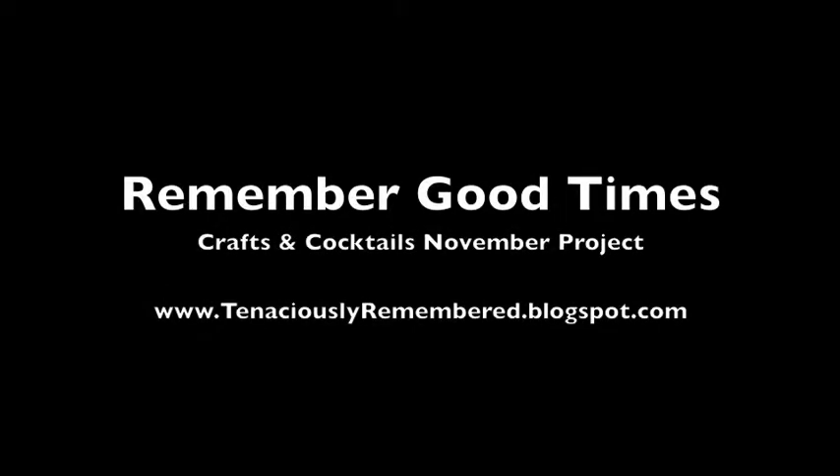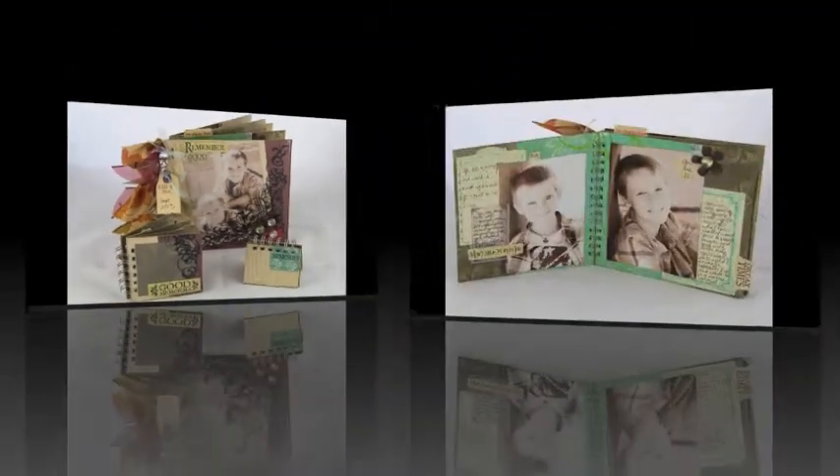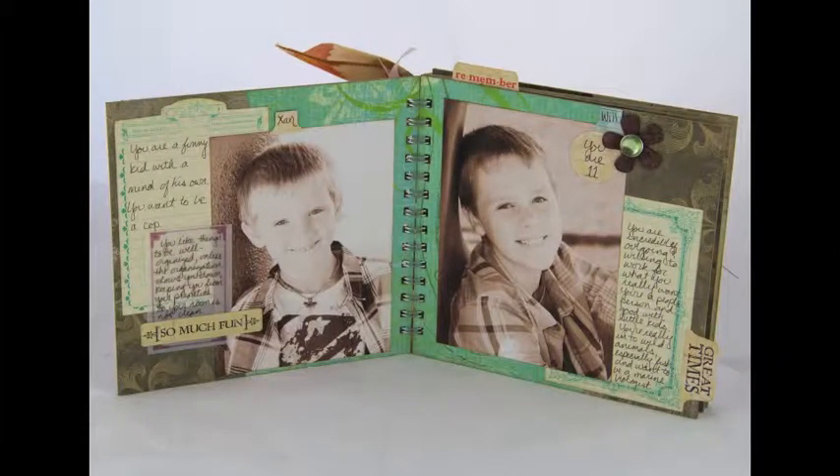Hello, I'm Jessica Guthrie, the owner of Tenaciously Remembered, and this is the next Crafts and Cocktails class I'm offering here aboard NCES Iwakuni. The class is at 7 p.m. Tuesday, November 19th in Building 655's Community Room.